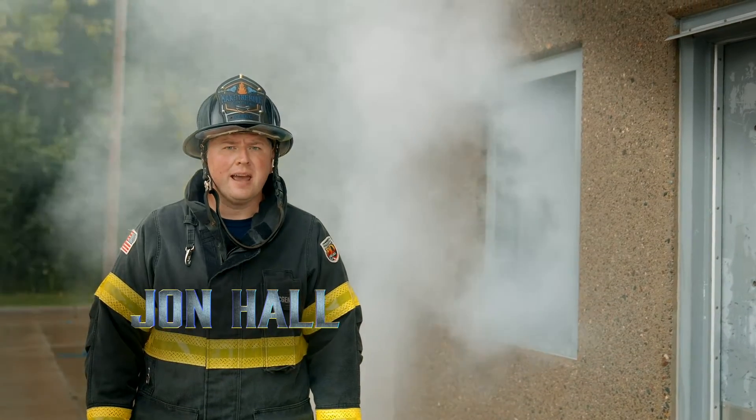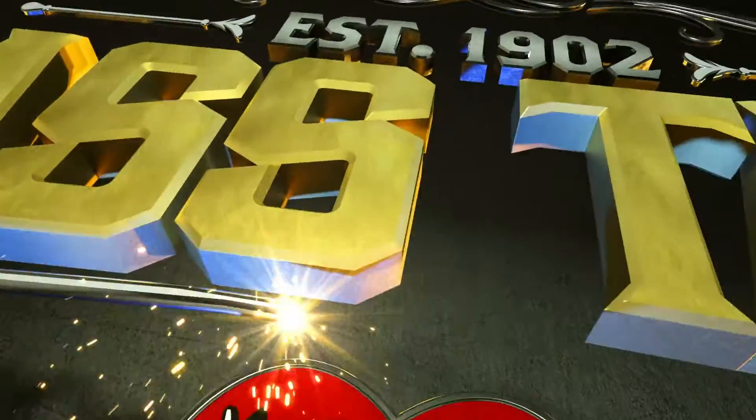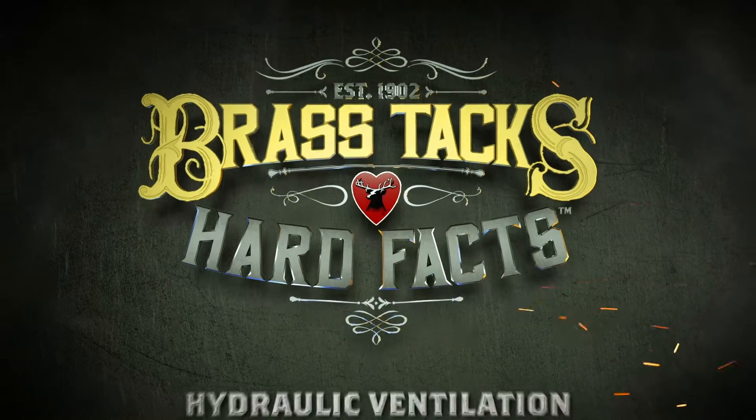I'm John Hall and we're getting down to the brass tacks and hard facts of hydraulic ventilation. When the topic of nozzle and stream selection comes up, there's always the debate of how we're going to hydraulically ventilate a structure. People often say that you can't hydraulically ventilate with a smoothbore — that's simply not true. If we put it at half-bale or subtly less than half-bale, we can move a tremendous amount of air with it.